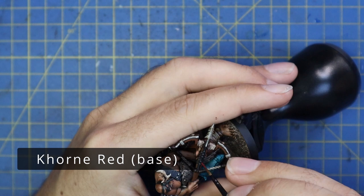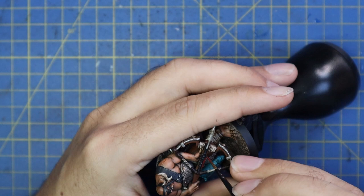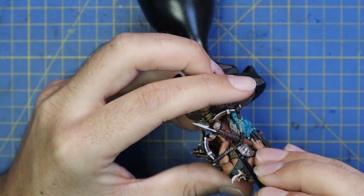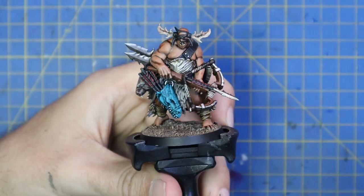Corn Red was used for the arrow fletches — or whatever the feathers on a crossbow bolt are called. On the box art they were red, so I wanted to follow through. I'm going to do a two-stage paint on this: start with Corn Red and then come back for a final highlight once those bits are fully dry.